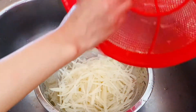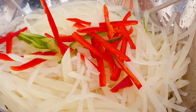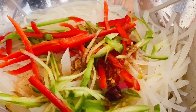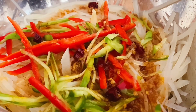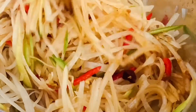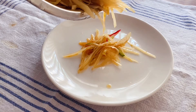Now it's time to put everything together. Add the sweet pepper and cucumber strips on top of the potatoes. Then pour a few spoonfuls of the seasoning over. Give it a thorough mix and let the flavors kiss every piece of potato strip.